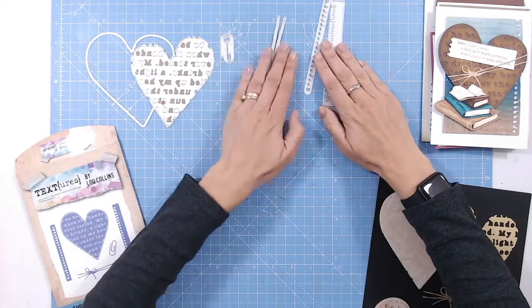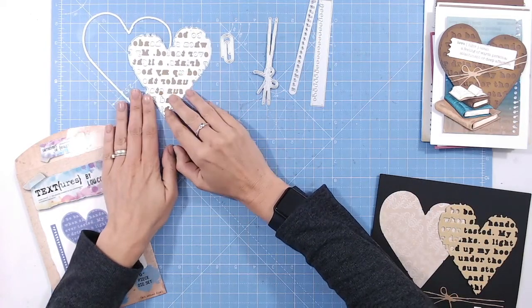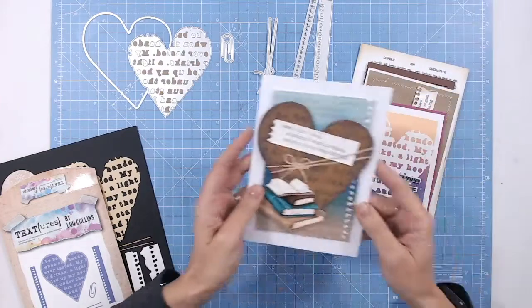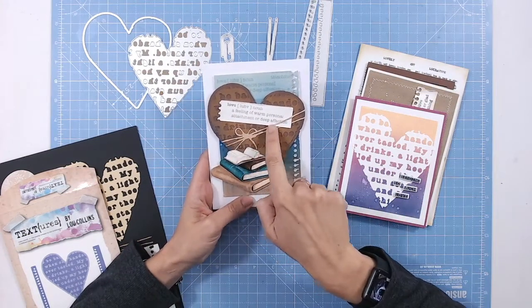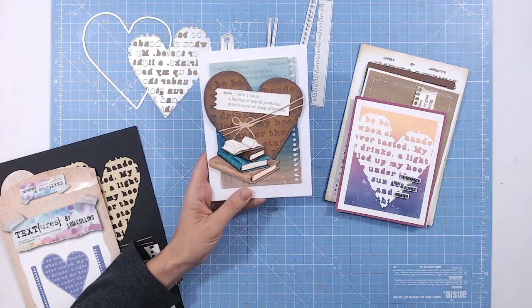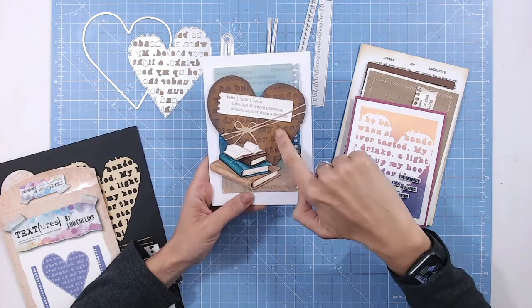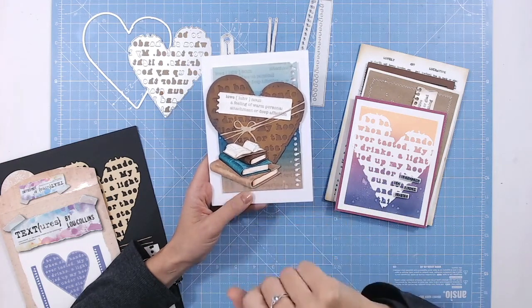These dies are all a good size and will fit through an A5 die cutting machine. Looking at some examples: here the heart is used as a background, and I've also used the twine wrap around it — the width fits beautifully, and you can adjust it however you want. I've tucked the edges around the heart to make it a little shorter. The text heart works really well with the bookshop collection theme.